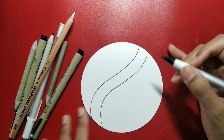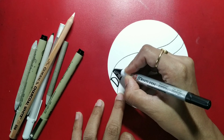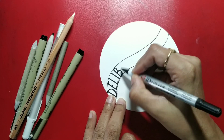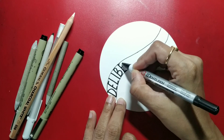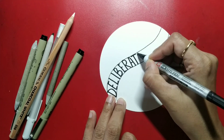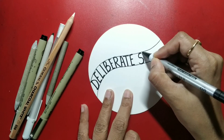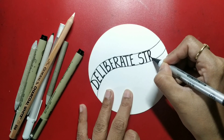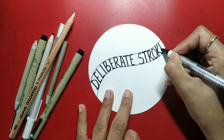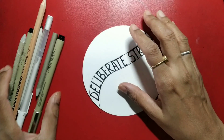So use a broader nib, whatever you have handy. And now let's do it. So that's 'deliberate,' and then 'strokes.' So that's our lettering for today.